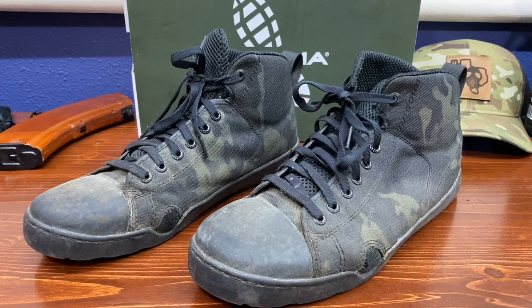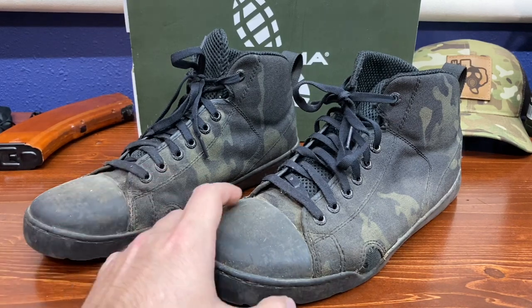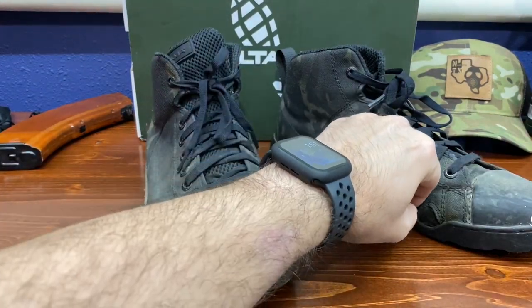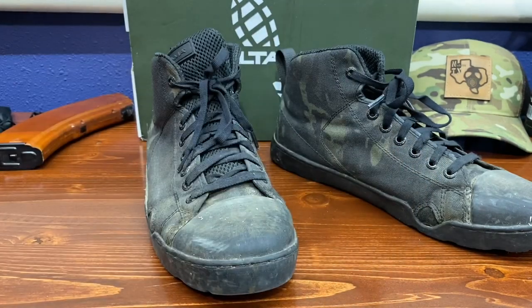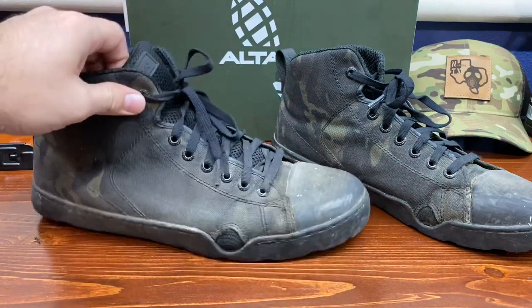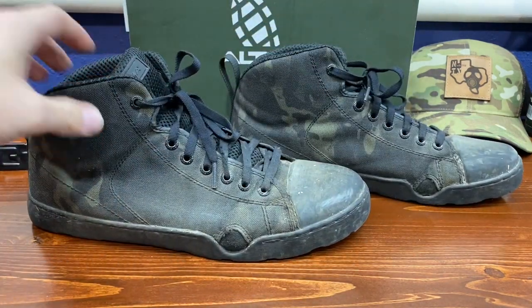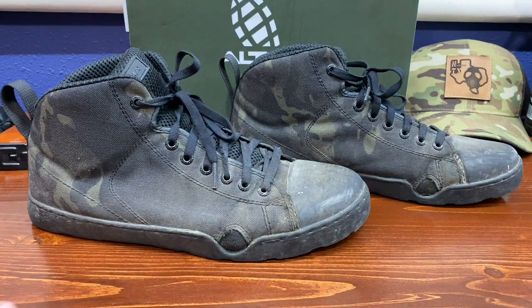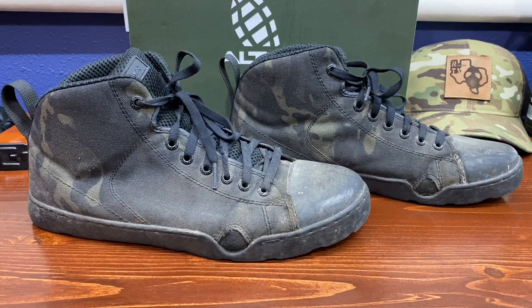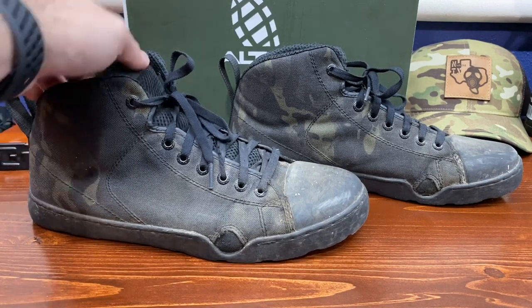I've got to say I'm actually very surprised. I saw a lot of hype on the internet and I thought these were just going to be some better-looking Chucks, but it turns out these things are absolutely awesome. After just a few weeks of wearing them - probably three weeks or so - I saw that Altama was coming out with another shoe, the M81 woodland camo, and I went ahead and jumped on that. I will be adding a second pair to the collection.